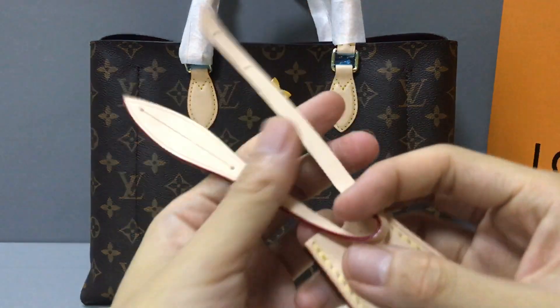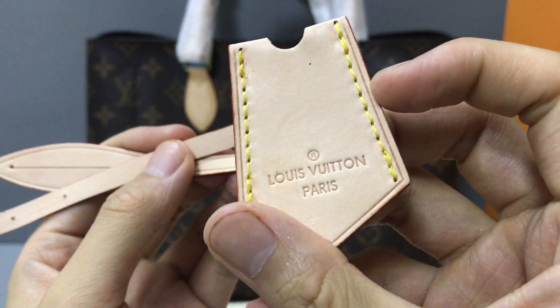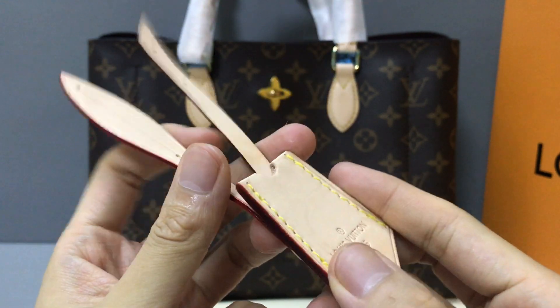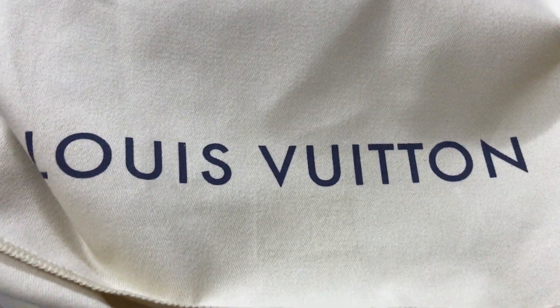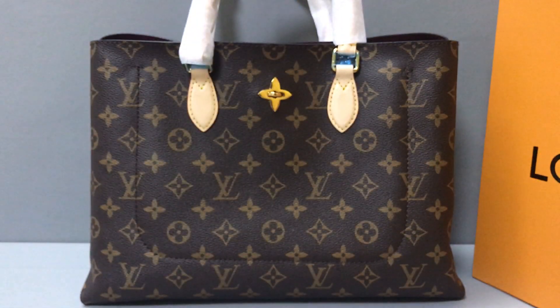There is a beige tag — you can see the tag is embossed with the logo. The color is beige and the material is calfskin leather. The large dust bag is embossed with the Louis Vuitton logo print and the material is coated canvas.